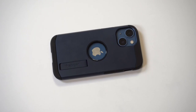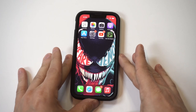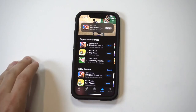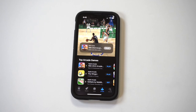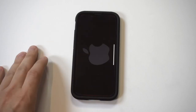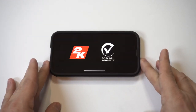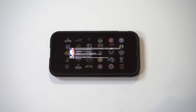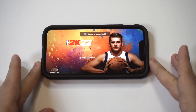NBA 2K22 Arcade Edition just released on Apple Arcade, so I gotta do some gameplay on it. I'm gonna be using the iPhone 13 Mini. The game's already got 4.7 out of 5 star reviews, which is a good sign. This is gonna be my first time playing this game. I'm gonna let you know how it compares to last year's game. I'm gonna go with Golden State.